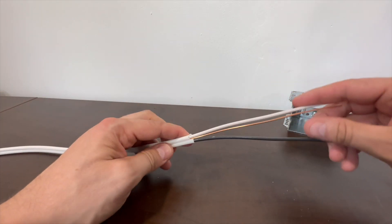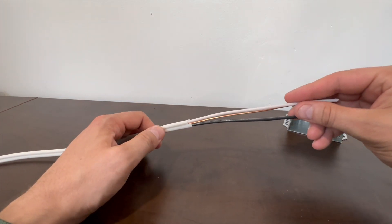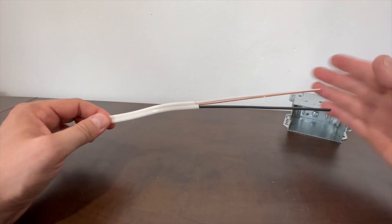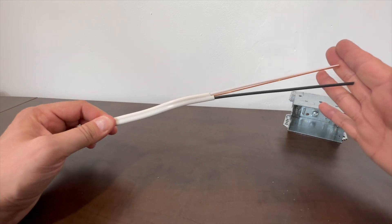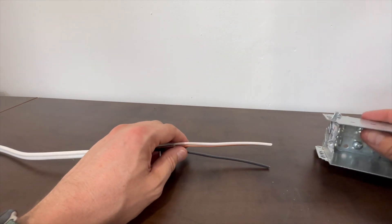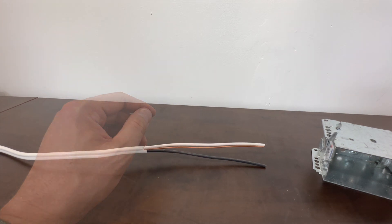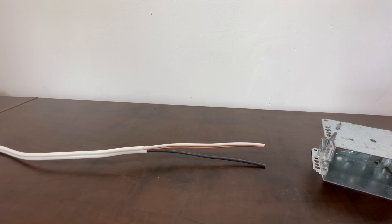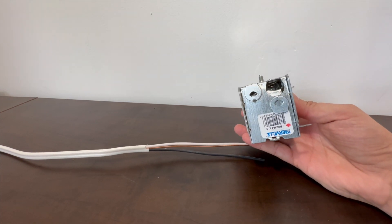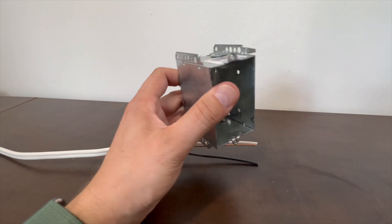Once you remove the outer sheathing you're left with the individual conductors. You'll want roughly six to seven inches hanging out of the box, so a good length to strip the cable is close to 12 inches. Now I'll show you how to put the wire into the box.